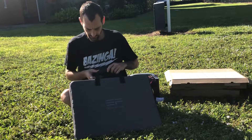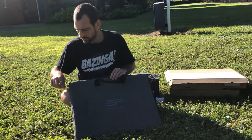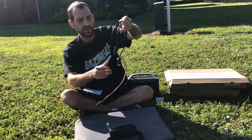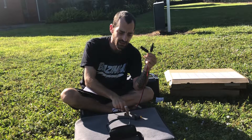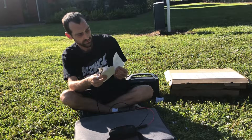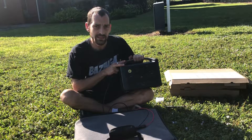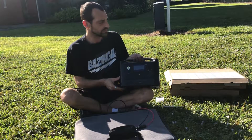In order to use these, your EcoFlow product should come with one of these connectors — your MC4, which will connect to your solar panel — and then your T60 cable, which will plug into your power station. I just happen to have the River Max here with me. You can charge from solar, which I'll do a quick demonstration.